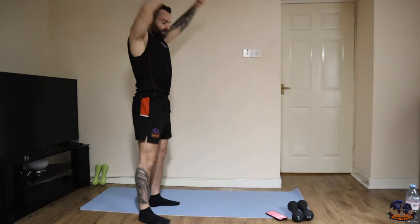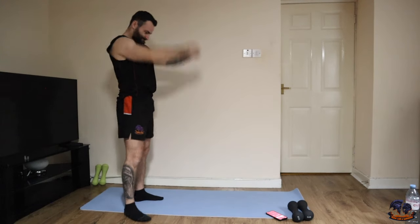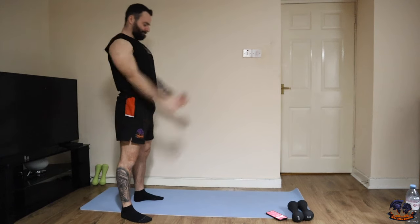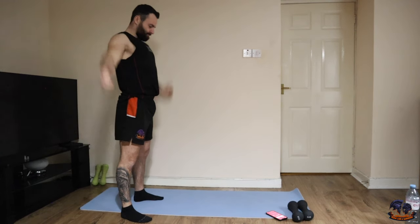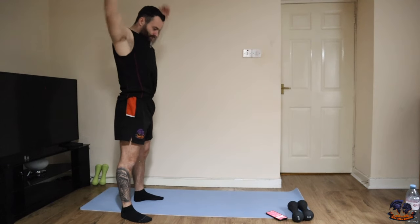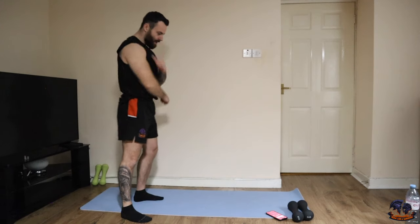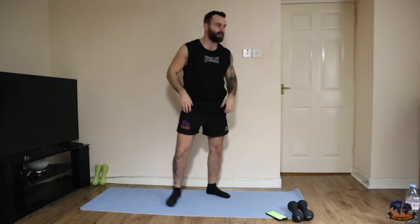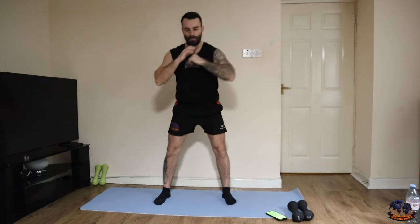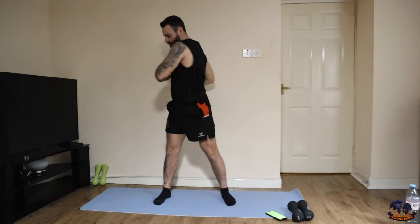That's it, keep it going. Last 30 seconds — just want you to do slow squats and twist on the way up, like that. Squat down, twist, twist, go.